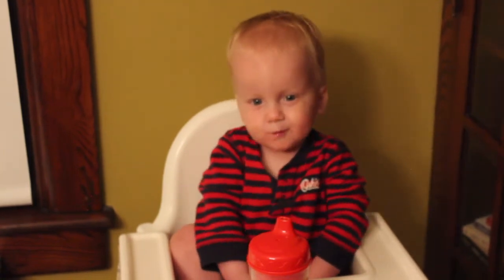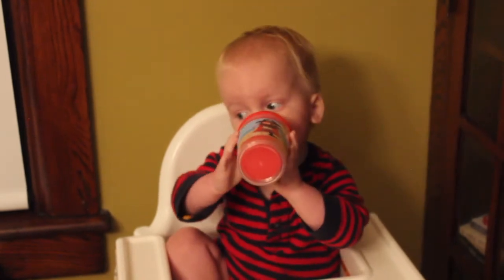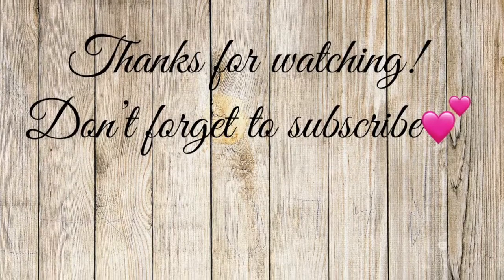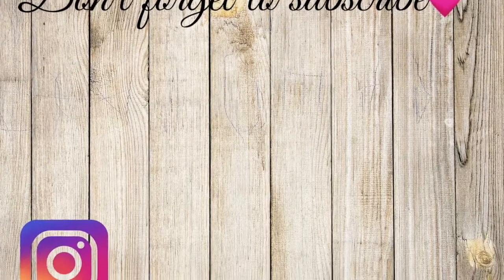Thanks for watching this plan with me, guys — dashboard edition, more to come on that. We look forward to seeing you guys in our next video. Take care. Bye!